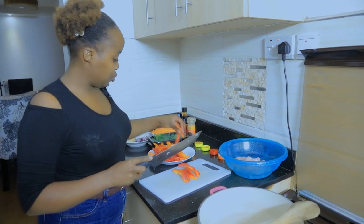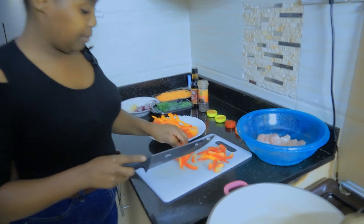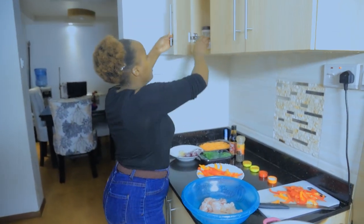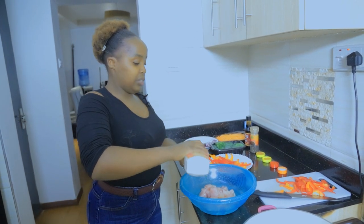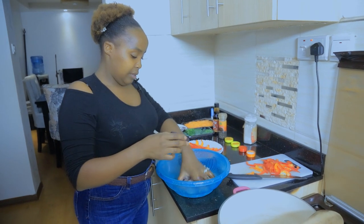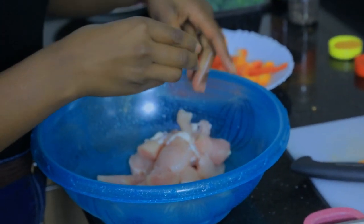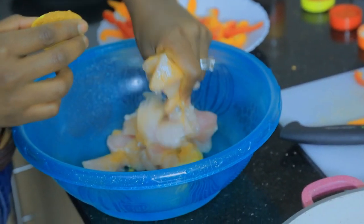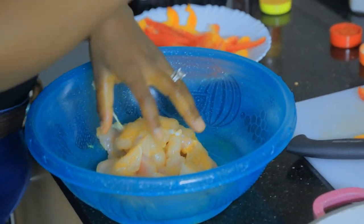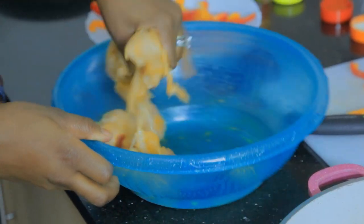I want to cut our capsicums into two. Actually, the best thing I should do first is marinate this chicken. I had forgotten salt - we salt our chicken a little bit, not too much. Then we take our chicken masala and massage it nicely, add a little curry powder, paprika, and garlic powder. Massage everything in nicely - it's cold because it came from the freezer.